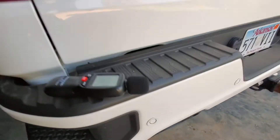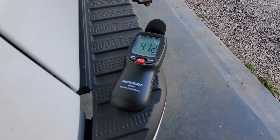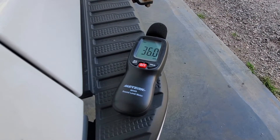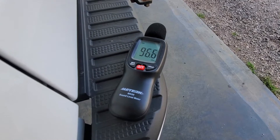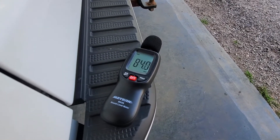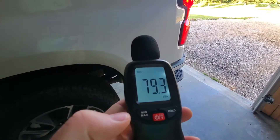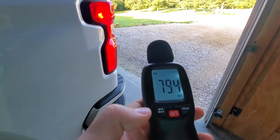This is a cold start and I'm going to use this decibel reader — I've just got it on top here. So there you go: 96 decibels is how loud it got at cold start.